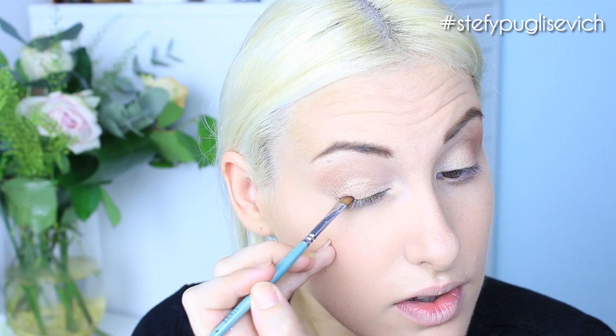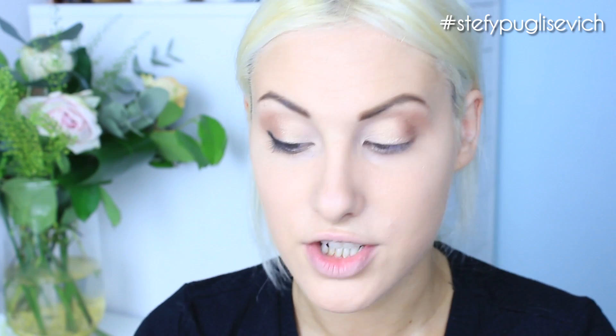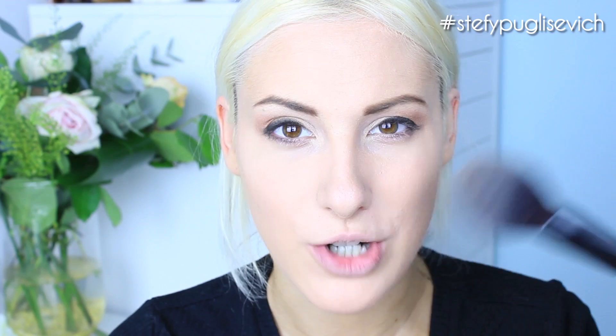Next I'm doing eyeshadow as a liner using the jet black shade called Blackbird on an angled shader brush, packing that into the lash line. She doesn't have a wing — she just has more of a smoky liner — so I'm creating a nice little flick. Then I'm using the MAC 219 pencil brush to run over the black and give it more of a smoky look. If you get any fallout, just lightly dust it away with the powder brush.